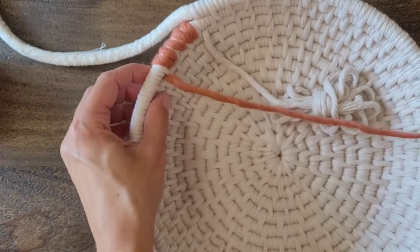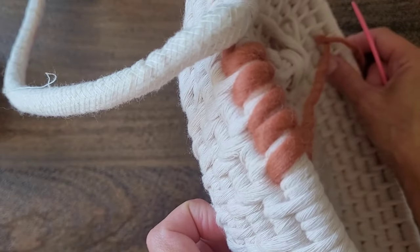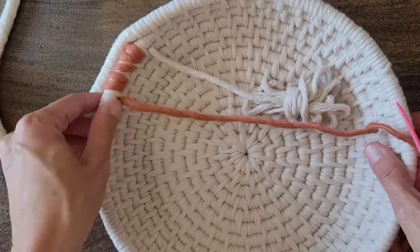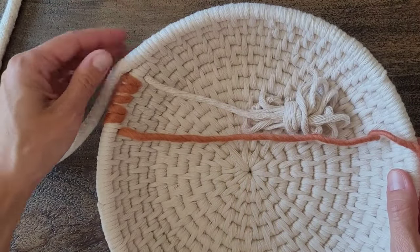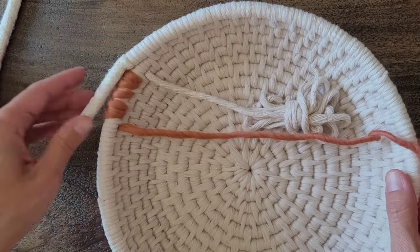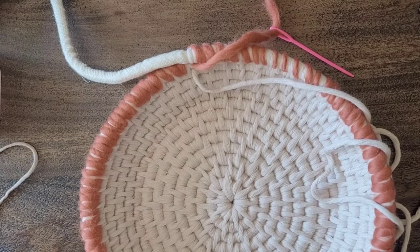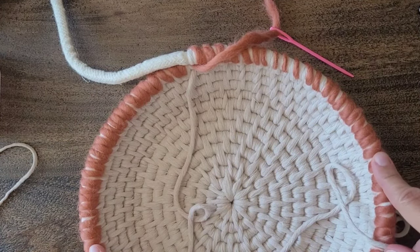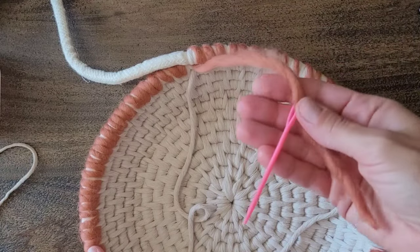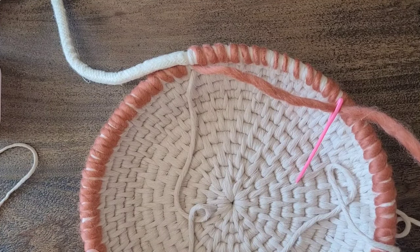I'm just going to keep going around my basket. When I get back to the end of this row again, I'll start the video and let you know how we transition to the rest of the basket. I have made it all the way back around with my yarn and I used pretty much exactly four yards. If you want it tighter or looser, just adjust that total as needed.